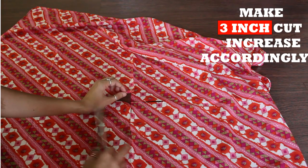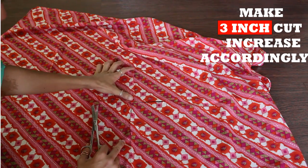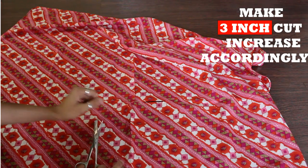I'm making the cuts here same as I cut the paper. Make sure that all sides are equal.